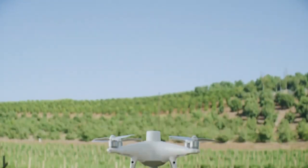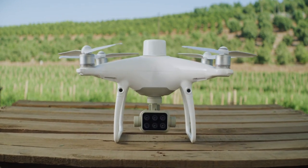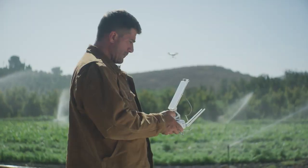Meet the new tool that makes your workflow intelligent: the DJI P4 Multispectral, a high-precision multispectral drone solution designed to get you agricultural insights for targeted action.